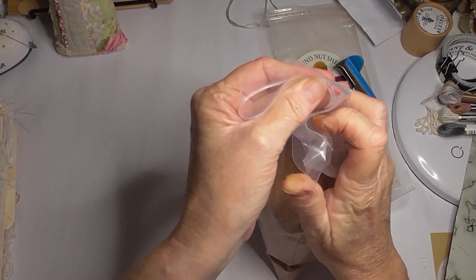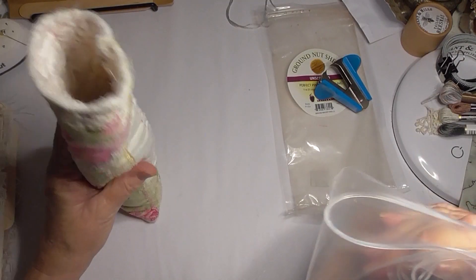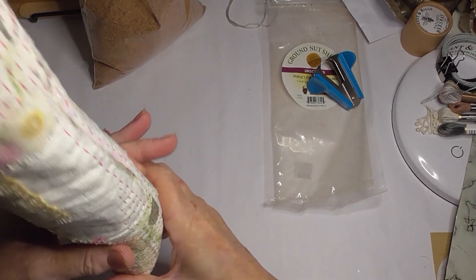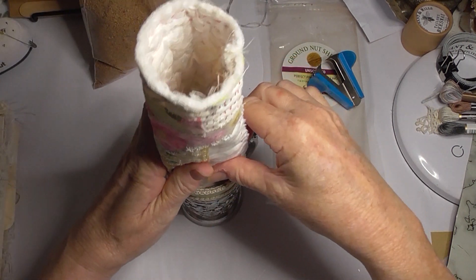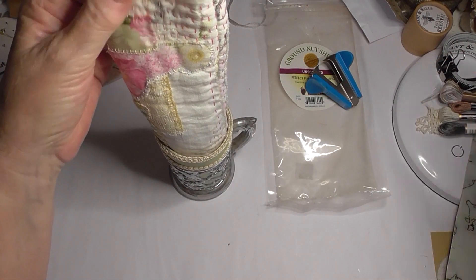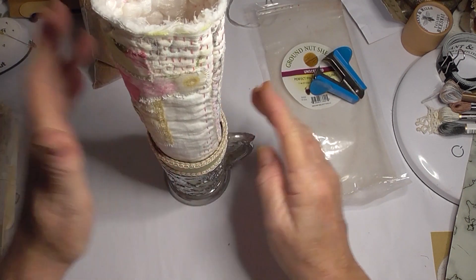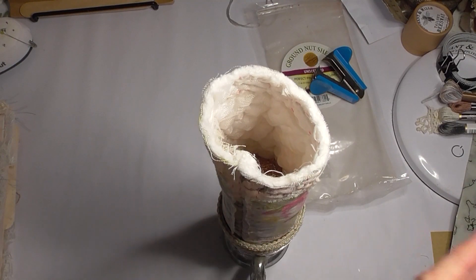I'm wondering if I can pour it from here or whether I should tip it into there and pour it, because I need something to hold it. That's rather perfect - that is my glue bottle holder that I made years and years ago. I just pop my glue bottle in there and it looks really pretty, but the cardboard section comes out and it just sits in this lovely little metal holder. So I'm just going to move it there so I can see it.